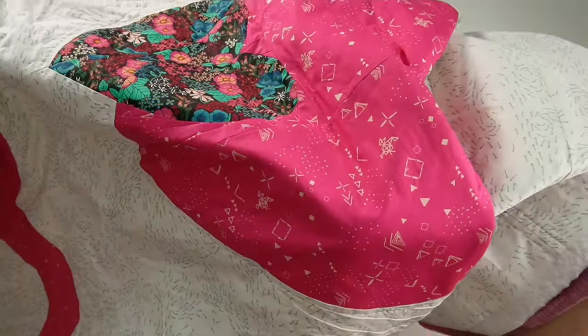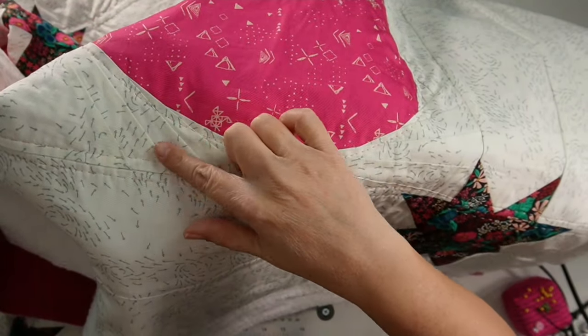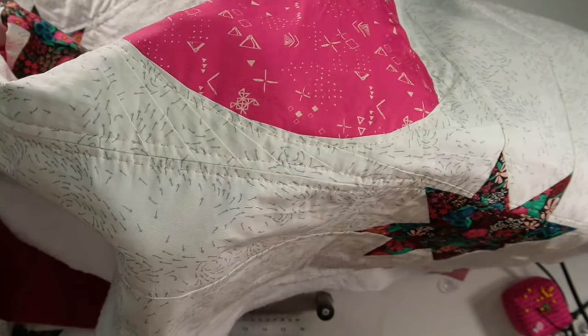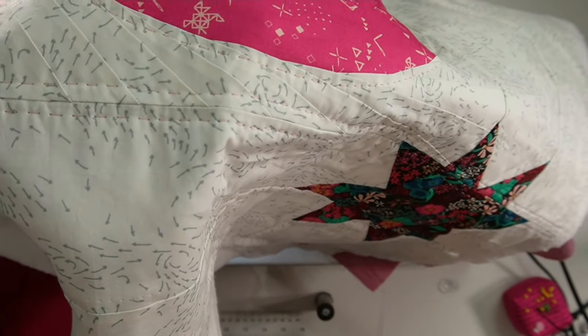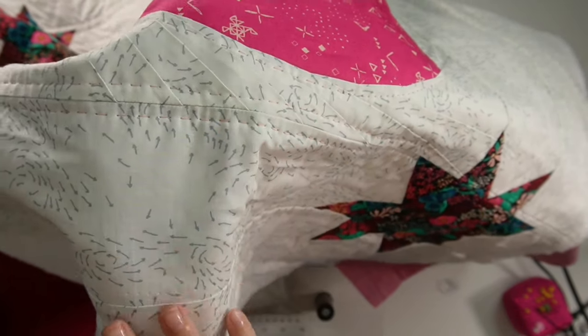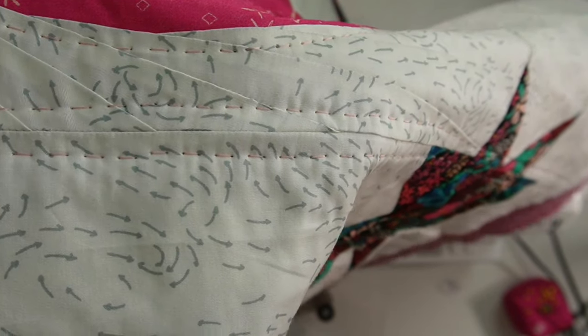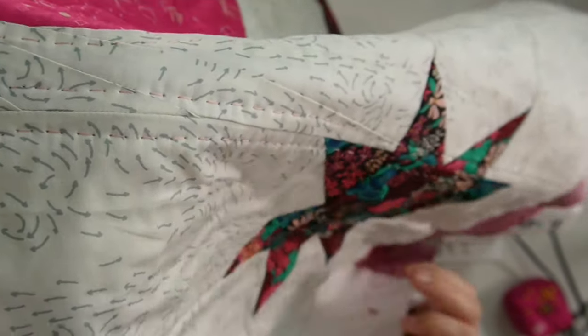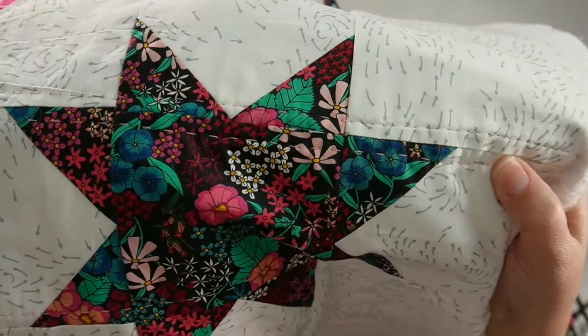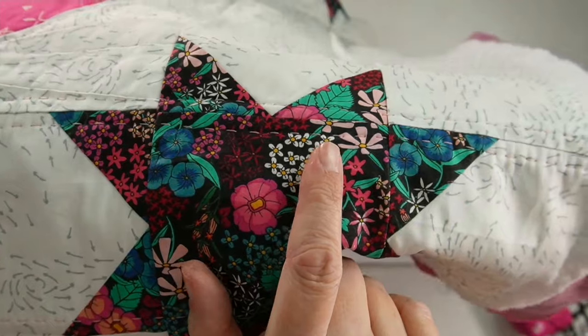I have this quilt that I'm working on quilting with Big Stitch Sachiko. And you can see right here on this seam, I have my stitch, space, stitch, space. You can see that looks like regular hand quilting with a true stitch, space, stitch, space right in there. And here you can see it on dark fabric to see the stitch, space, stitch, space better.